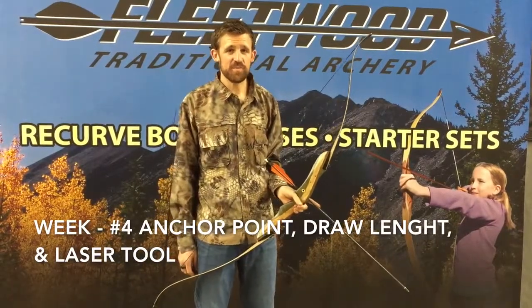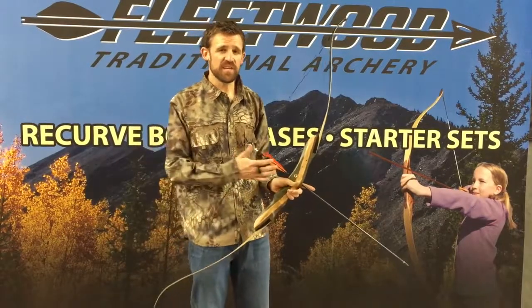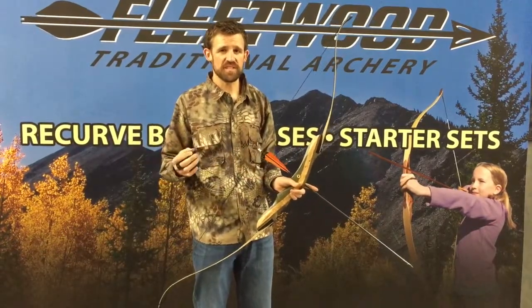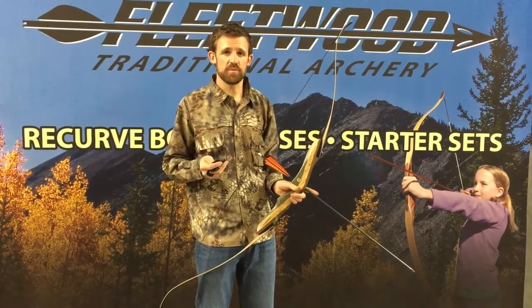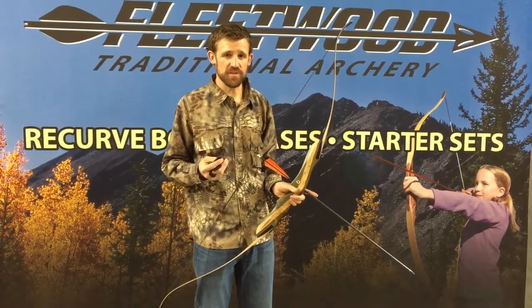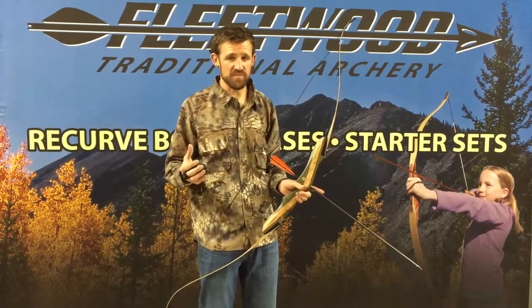Welcome to our series. This is week four of traditional tuning. Pretty excited about this. We're going to get into some more specific details as we move down the road, but I need to make sure that you're getting to a point where you're finding some consistency with your shooting, because if your groups aren't consistent, it's going to be very difficult for us to diagnose problems even further.